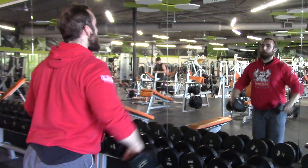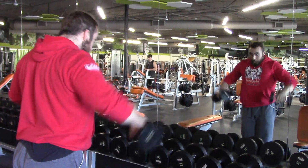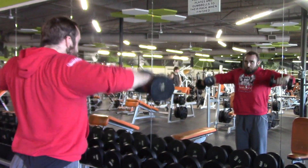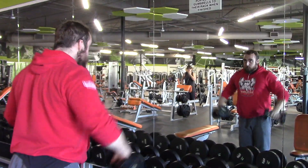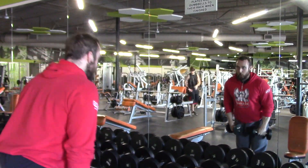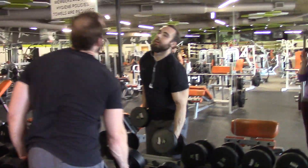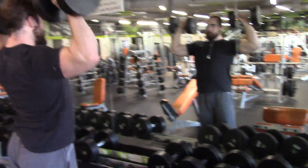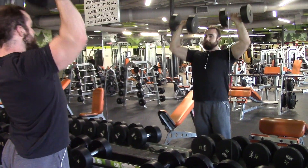I usually start off my workout pretty light, my shoulders especially — it's winter time. I'm like a really big wimp during the winter time. Like during the summer I can wake up at 5 in the morning and go to the gym, but during the winter it's so hard to wake up early and you're still cold. It takes me forever to get warmed up, so I take a long time to let my shoulders get warmed up before I start putting heavy weight on them.